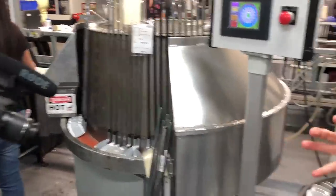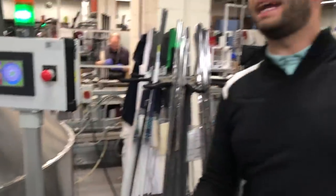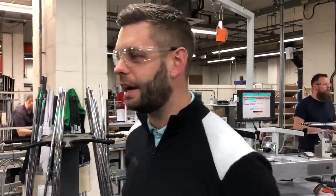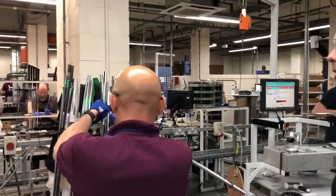What we used to have before this machine was racking all along the back wall. You'd knock the product together, then hang it and leave it 24 hours for the glue to dry before you could carry on the build process.